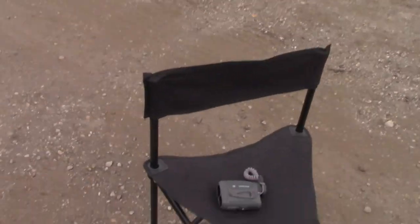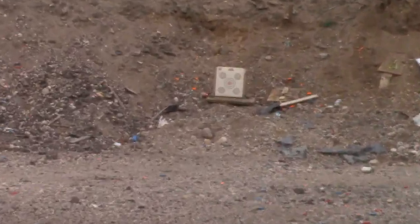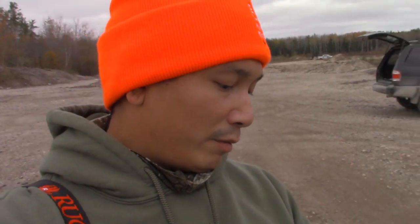I'm at 25 meters — I keep saying yards but I mean meters — ranged it with the rangefinder. Target is right there. We've got a fresh piece of target paper and I'm just going to prone-rest the rifle on my bag and shoot at 25 meters. Let's see how close this bore sight is.